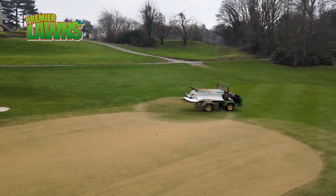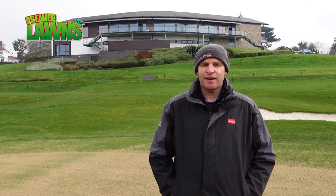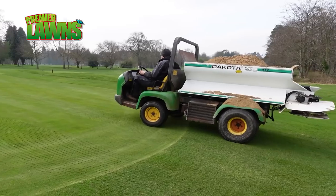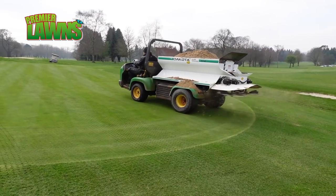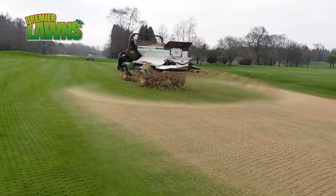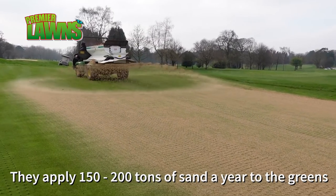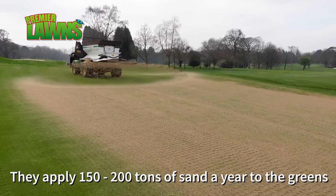So we've come to one of the last processes of our program and that's sanding. Sanding is a key ingredient to any golf course but the golfers don't like it, and your mechanic doesn't like it because it blunts the machines. We'll put on about a tonne to a tonne and a half per green, which isn't a lot really, but because we haven't done big holes in the greens that's all we can get in. So you're looking at about 30 tonnes over the golf course - we'll pay about £32 a tonne. The reason we get it so cheap is because we go through maybe 150 to 200 tonnes a year, so we bulk buy.